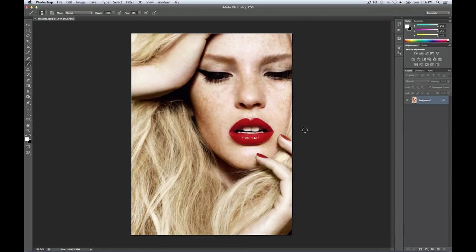Hello fellow Photoshop enthusiasts, my name is Sylvia Veil and I will show you a quick trick how to make freckles pop. So in order to isolate the freckles from the rest of the skin, we need to go into our channels and select the layer where they pop the most, which is going to be the blue channel.